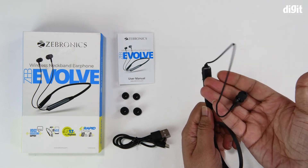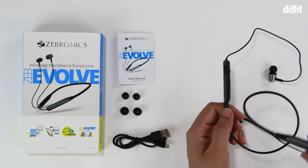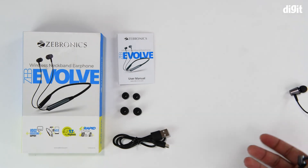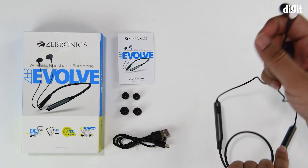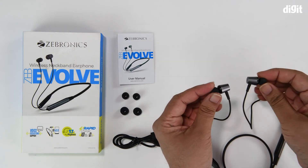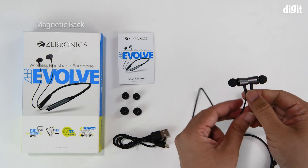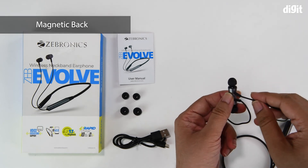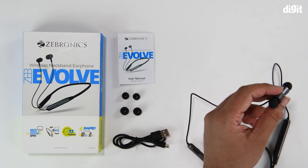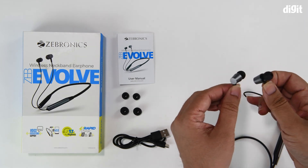The earbuds hang freely from each pod. The other pod has no controls — it just adds weight for balance. The earbuds themselves have a magnetic back and little inlets on the bottom, which help improve the sound signature.